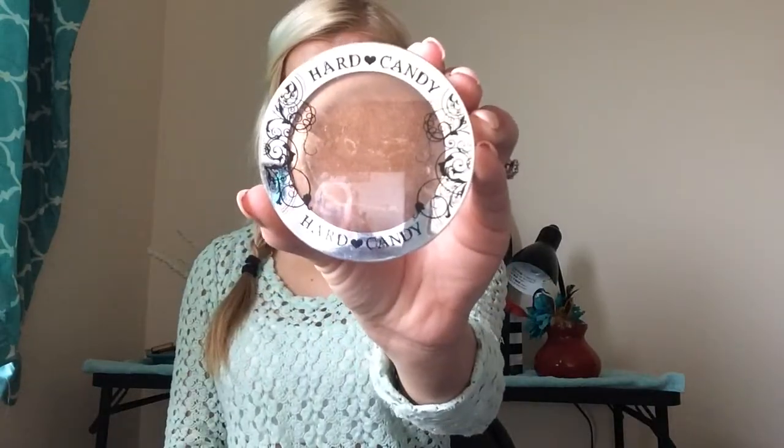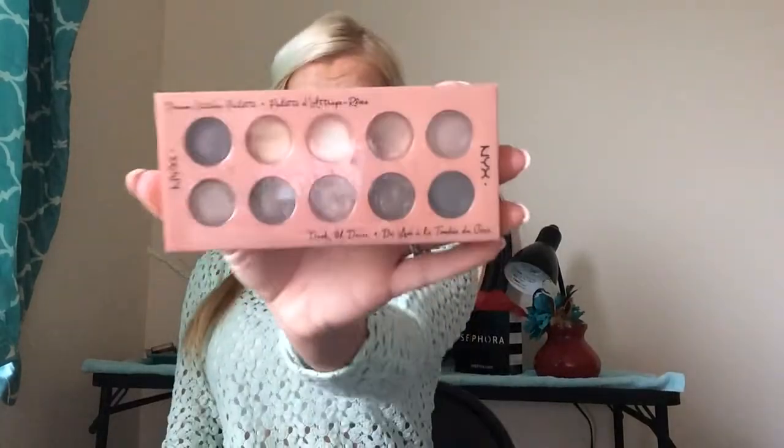I'm going to add my bronzer — it's by Hard Candy, I believe the color is Beach Bronze, but I'll put it in the description below. I just add it to my cheeks and my forehead, I don't put too much on. It may look a little bit darker in the video but it's pretty light in real life. I kind of try and get it to look a little sunkissed even though we're in November, but I still like having a little bit of color.